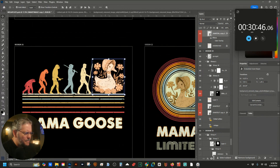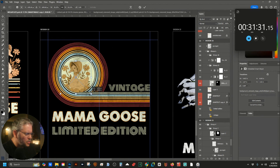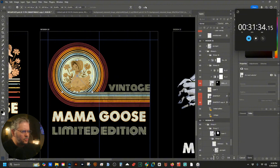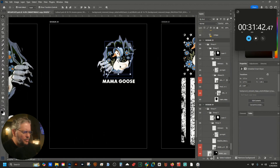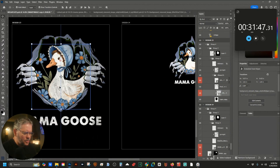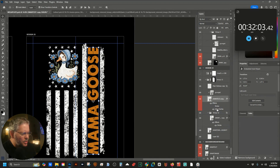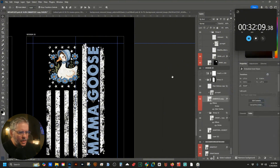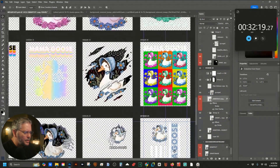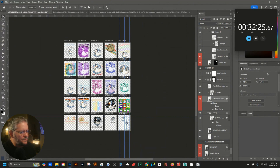Moving Mama Goose over a little bit — that seems right. She needs to be slightly smaller so you can see the whole mama and the whole goose. Basic rip reveals — going up a little bit. For the American flag we're going to color overlay in blue — boom. And there we go. Taking off the background and going back to file, export artboards to files — all done.